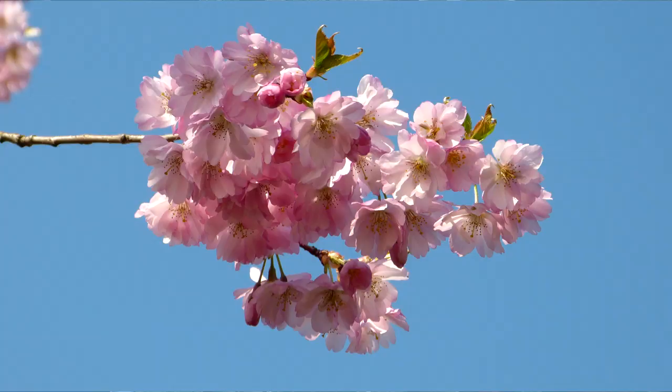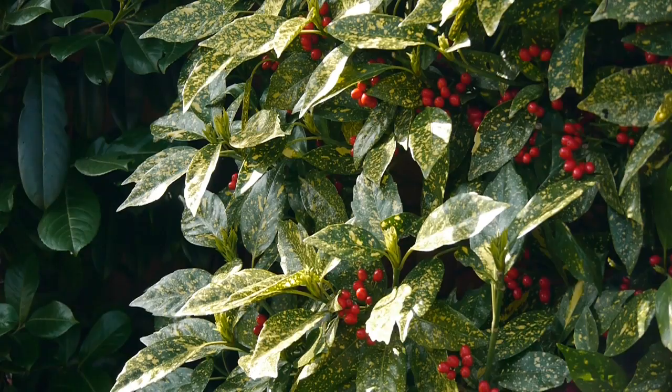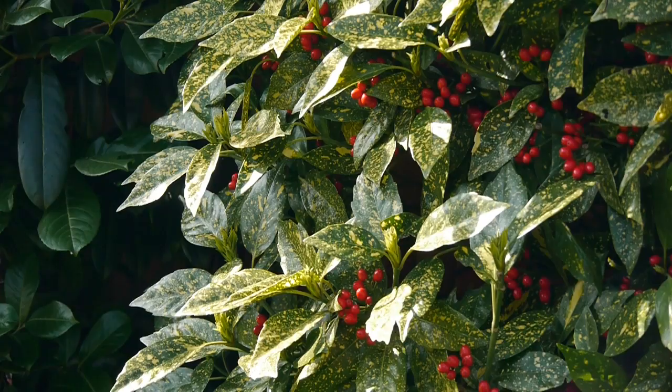Normally we use the polarising filter to enhance blue skies by adding some contrast, but in this situation we're going to use the polarising filter to reduce the shine from leaves and flowers.